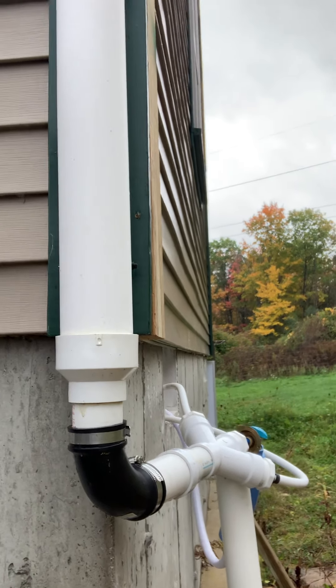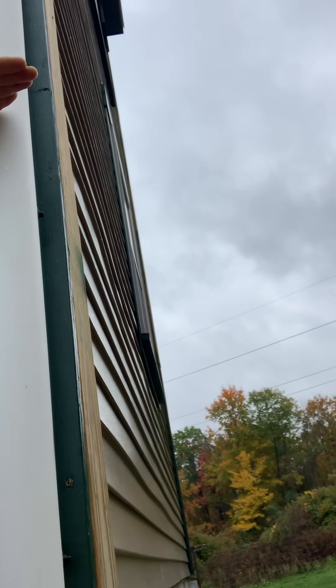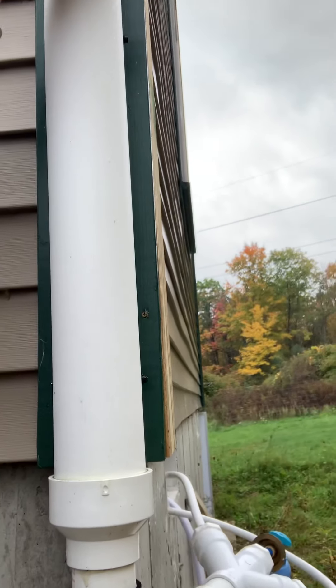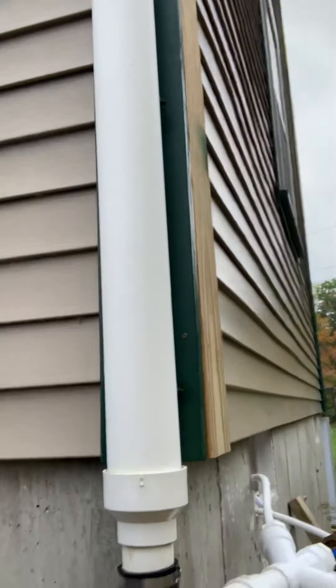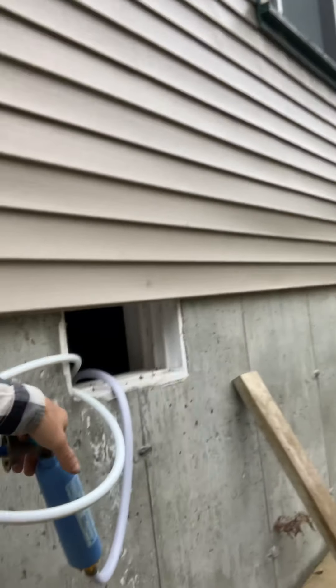As long as the water level stays above the container by a foot or so of what you're actually filling up, then you can fill up containers any place in your house. Essentially, that's what we can do here. It works really well — I can build up enough pressure to power these little RV filters.